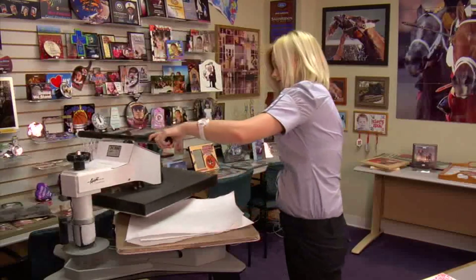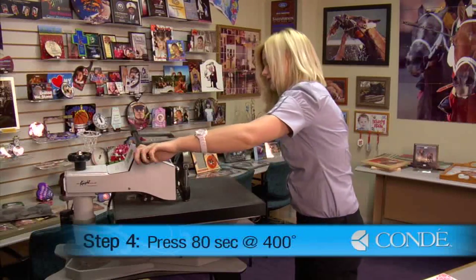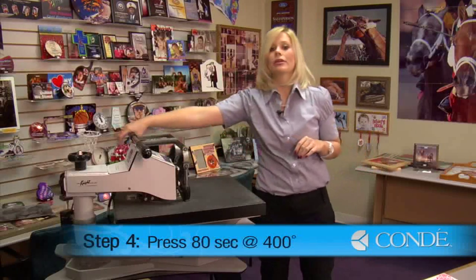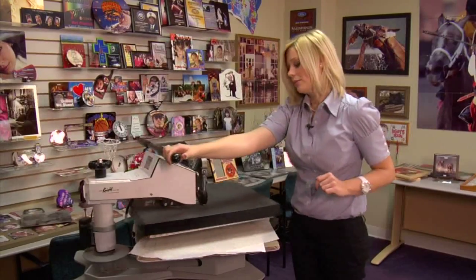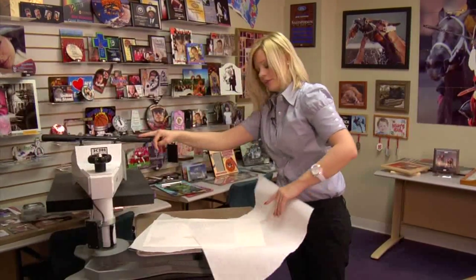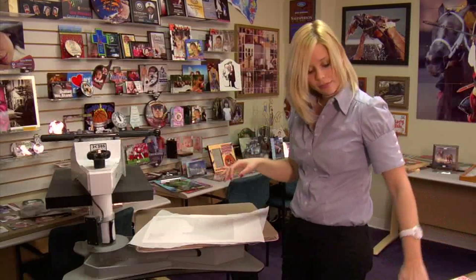Today we're going to be using 400 degrees, medium to heavy pressure, and we're going to press for 80 seconds. I'm going to swing my press open and remove my top sheet of protective paper.